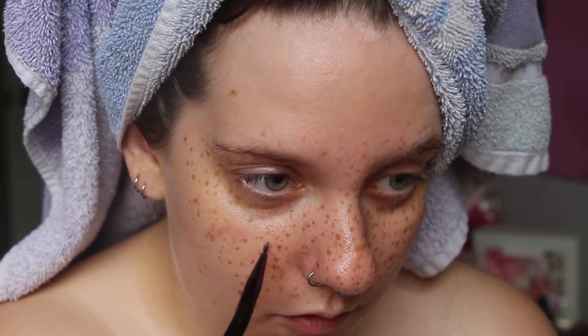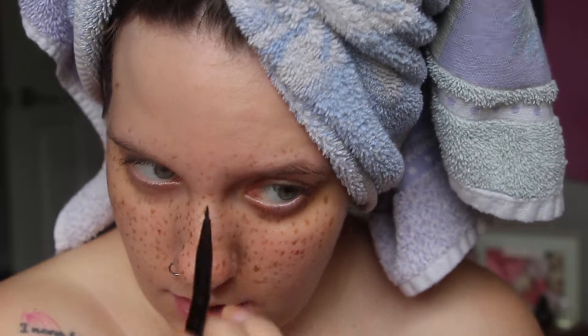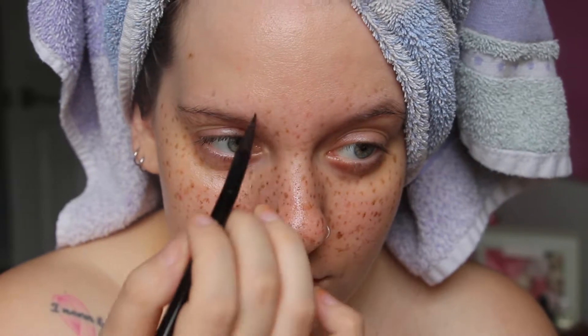You can stop whenever you want with the freckles. I like to go pretty heavy and overboard just because when I do put foundation on, I want them to definitely come through. I'll show you how I do foundation when I'm wearing fake freckles because I do it completely differently than when I'm not wearing them.